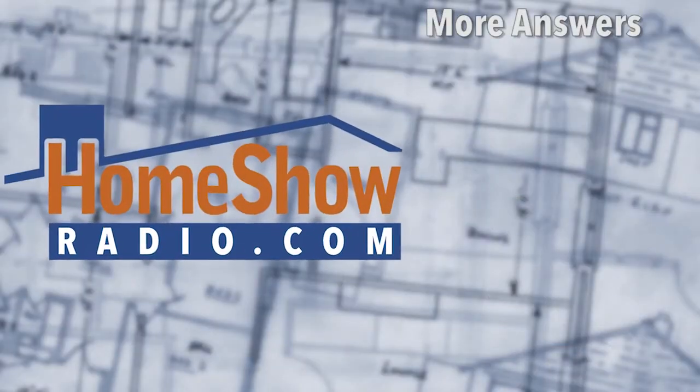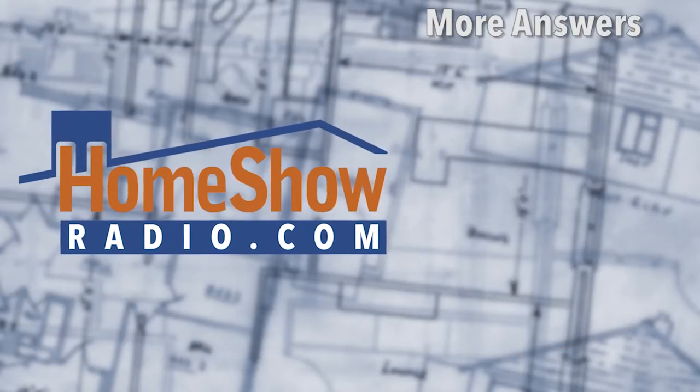We like a lot when you send us your questions to homeshowradio.com — we can help you with your projects. You can check out other videos here, and please subscribe to our channel. We'll see you next time.